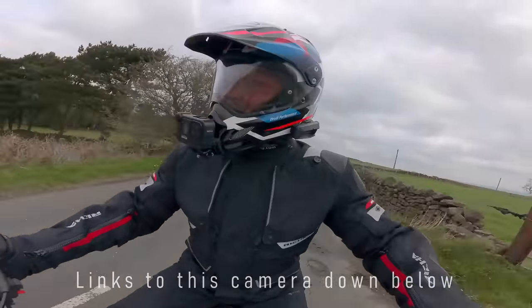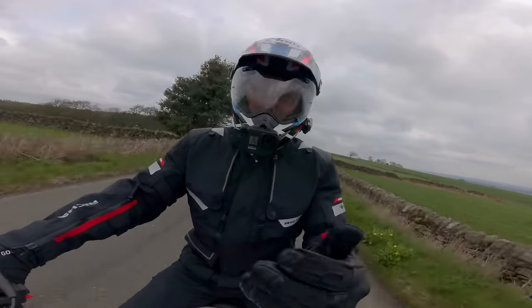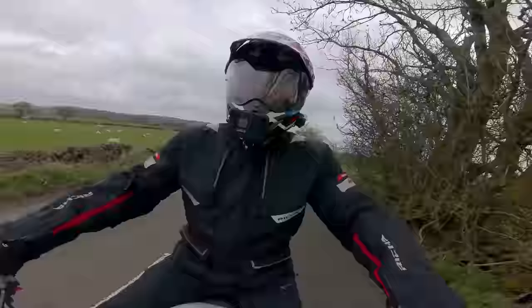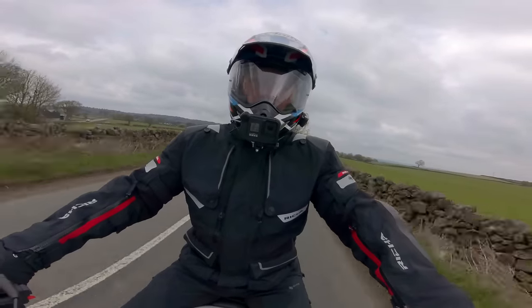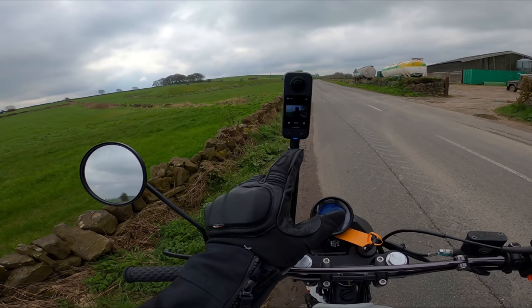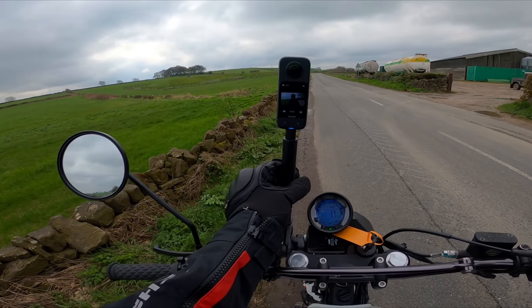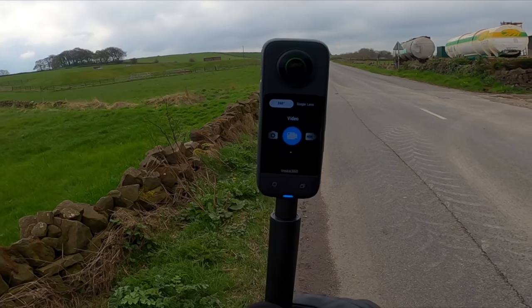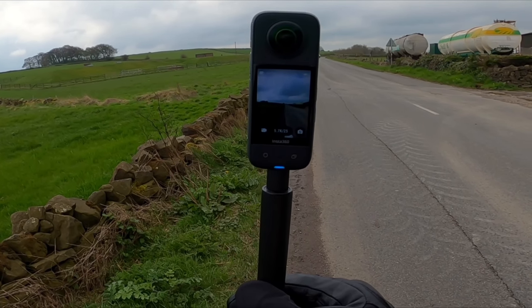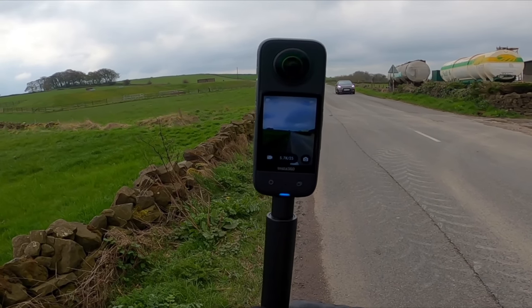You can do this in single lens mode, pointing at you, though you do have to frame it and get it set up right. Or you can switch it over into 360 mode and do very cool things with it. I'm going to stop recording and switch into 360 mode — look at the vibrations of this single cylinder. Click into 360 mode, back onto video, and now it's 5.7K at 25 frames per second. You can change all of that as well.